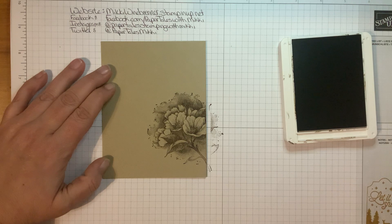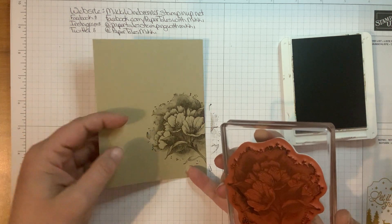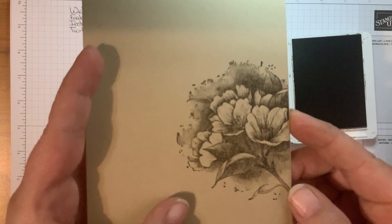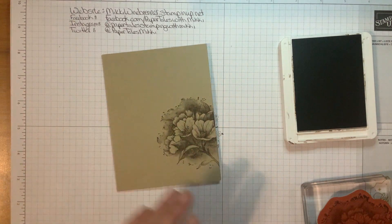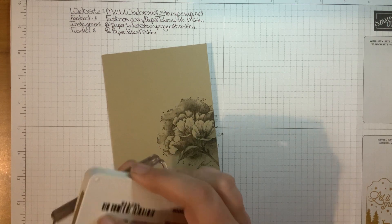There you go. This is a distinctive stamp set, so the imaging of the flower is very, very distinct. You can really see the detail in the flower — it's remarkably amazing. I love the distinctive stamps. Now we're going to ink that up one more time and stamp it again.